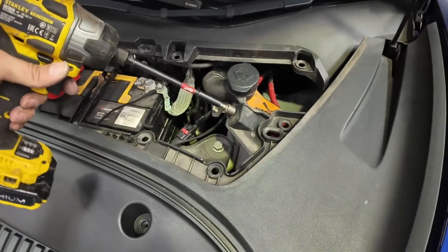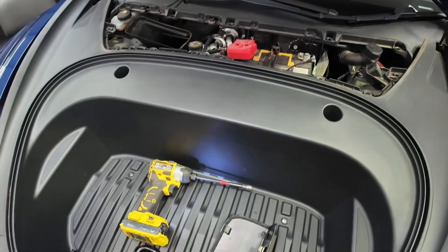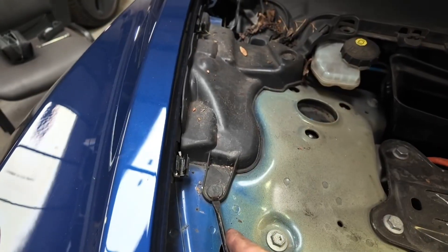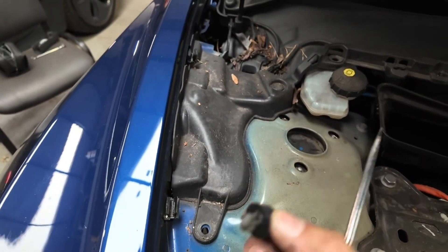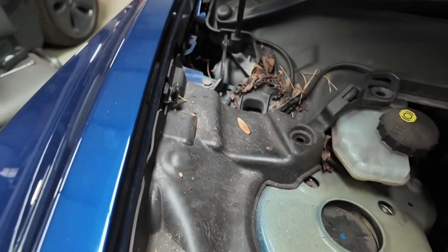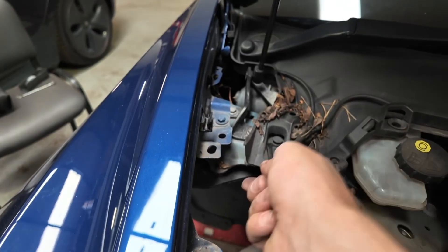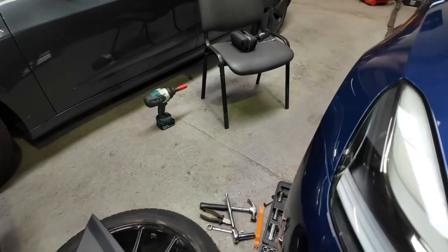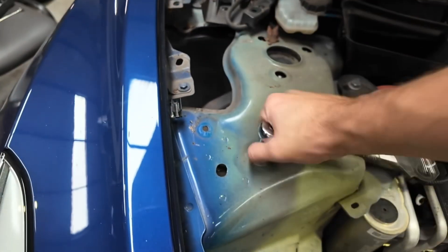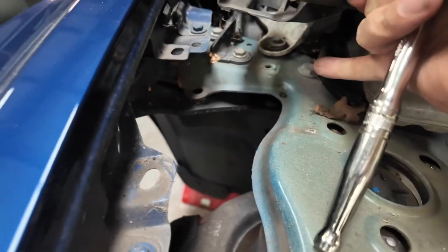Once you get these two bolts out and remove the electrical connector, the frunk will lift out. Loosen the top on both sides from its clips, and there's also a 10mm next to the washer bottle to remove. Once you have the frunk out, remove the two pop clips and lift this panel up. You'll need to slightly lift up the windscreen cowling to get to the back two bolts. There are four bolts total — two at the front and two at the back; I believe they were 13mm and 15mm.